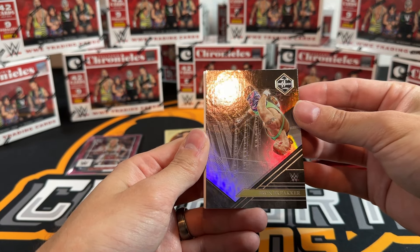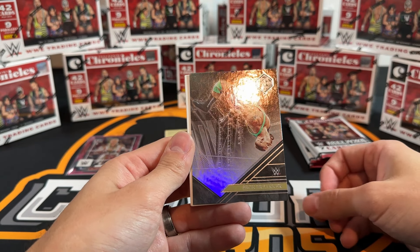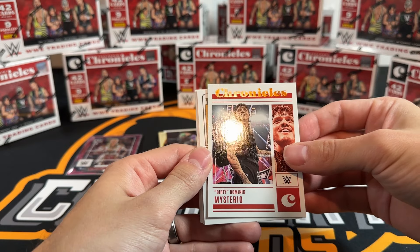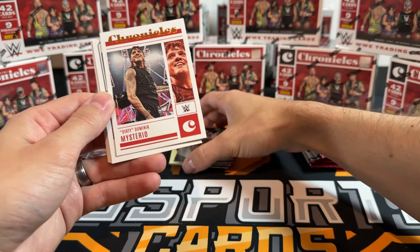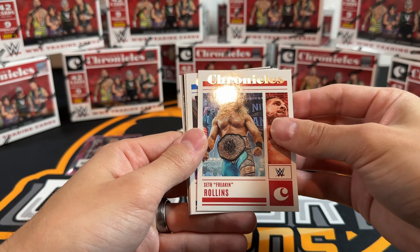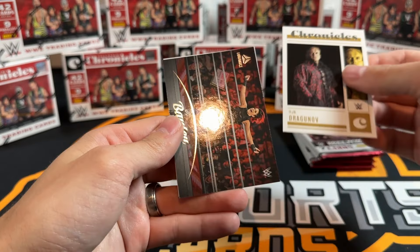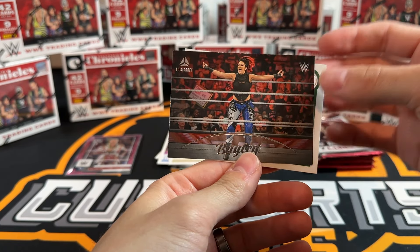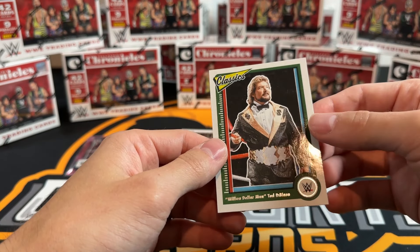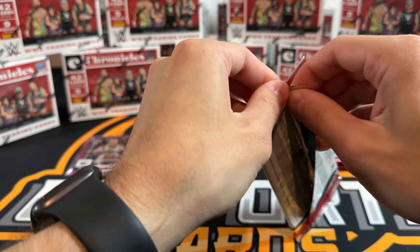Braun Breaker on the Limited - cool picture, not numbered. Dirty Dom - I think this is a parallel because we saw the base Chronicles. Bronze on that one. Seth Rollins on base Chronicles, Bianca on base Chronicles, Ilia, Bailey. So that was a bronze in the first pack because this is just the base Luminance - a little more rare maybe. Nothing numbered in that pack but we got the two bronze parallels.